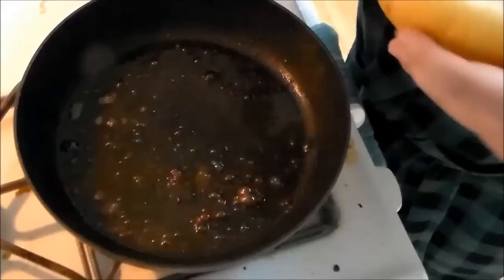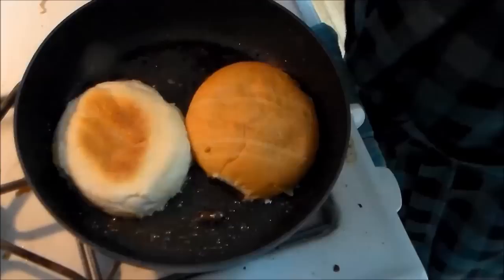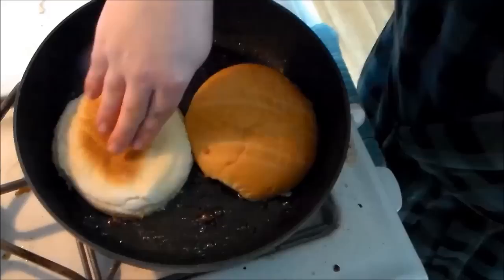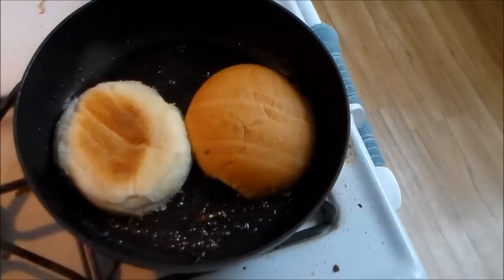We are back with our bun. I'm just cutting it in half. We're going to let that sit in our meat caramel — I'm going to let that soak up some of the juices and fry. This, to me, is the ultimate way of doing a hamburger bun. While that sits, I'm just going to get a plate ready to plate this, because it's going to be awesome.